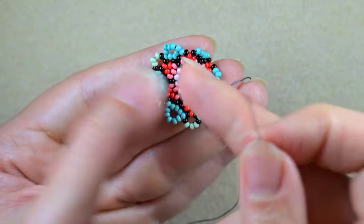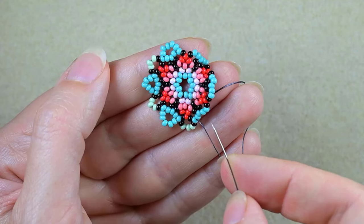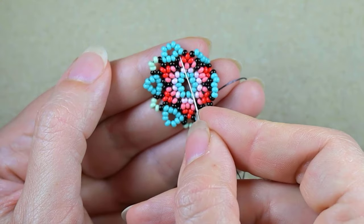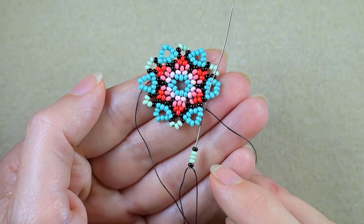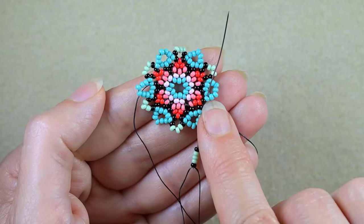I'm going to continue absolutely the same way, alternating five turquoise, black, three light green, black, until the end — and I'll meet you here. At my last step I have black, three light green, and a black, and I'm going through the first turquoise.